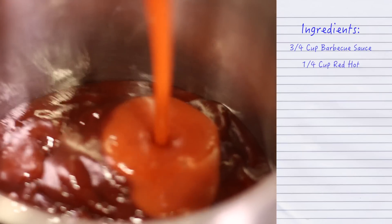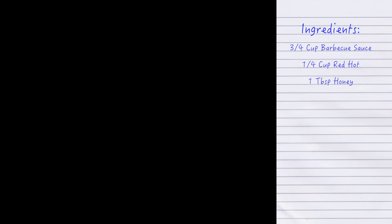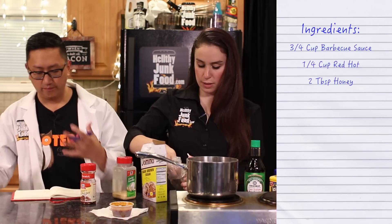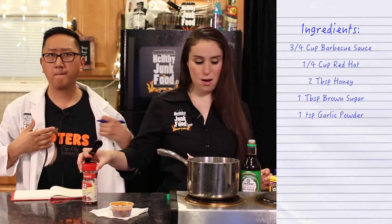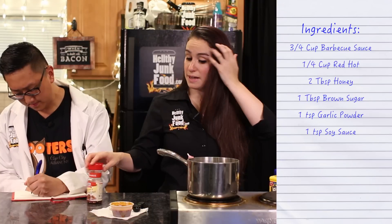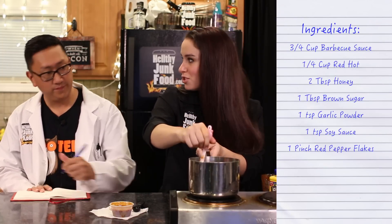I'm going to do a quarter cup of red hot — any cayenne pepper sauce will work. Just spritz in some honey; we'll do like a couple tablespoons. Let's be professional here. We're doing one tablespoon of brown sugar right into the pan. We're going to measure a teaspoon of garlic powder and a teaspoon of soy sauce. A lot of the spice comes from the red pepper flakes — I'm just going to do a pinch. We're going to stir it up, and I turned the heat on so we can dissolve all those sugars.